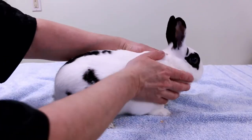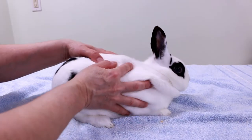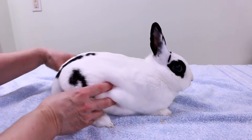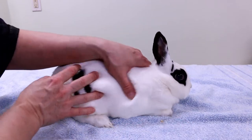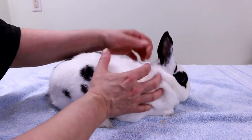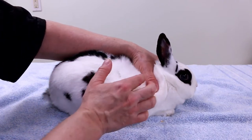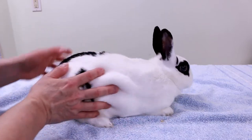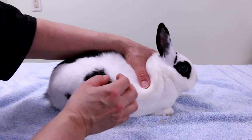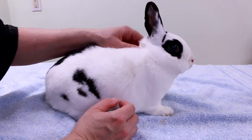Then I just kind of run my hands over her, like you're petting her. You can do this while you pet your rabbit and feel if there's any lumps or bumps. She feels nice and smooth. Check the fur for any bugs, fleas, or ticks — you can just move the hair and see the skin. My bunnies are indoor rabbits so hopefully they don't have any bugs, but I do have dogs that go outside. She looks pretty clean, I don't think there are any bugs on her.